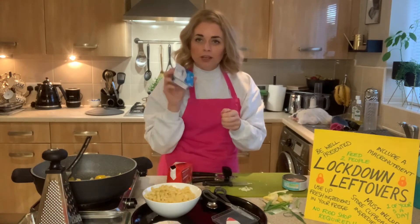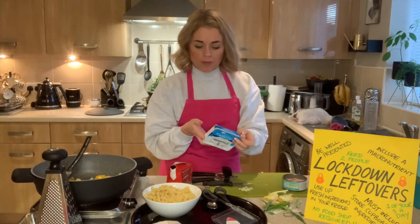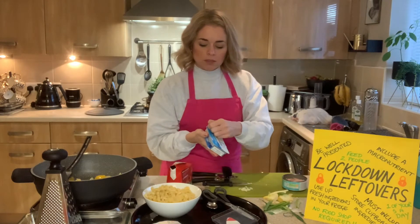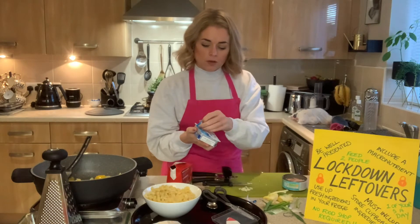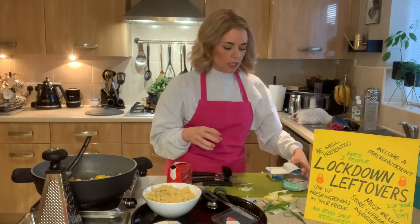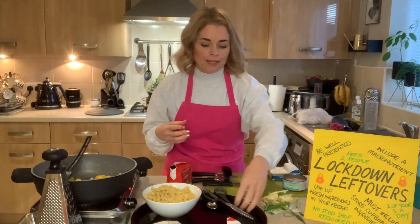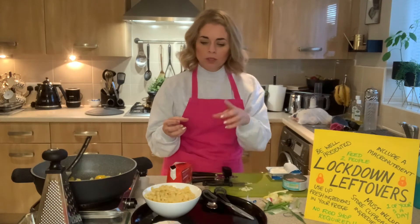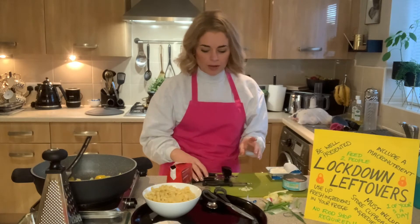The only thing I haven't actually opened yet is the cream cheese. One good thing about cream cheese is it has a really long date on it, so it's great to have in the fridge. I'll just take a spoonful of cream cheese out so it can make the sauce really rich and creamy — almost like a tomato mascarpone-type sauce — with tuna as the protein rather than having it plain.